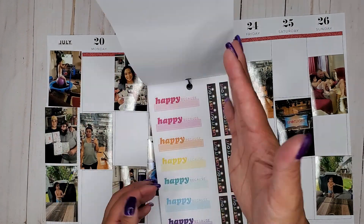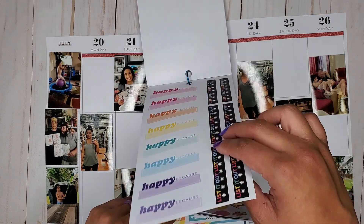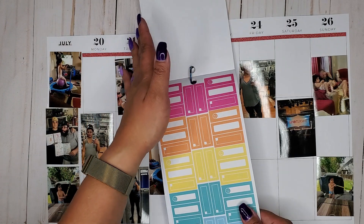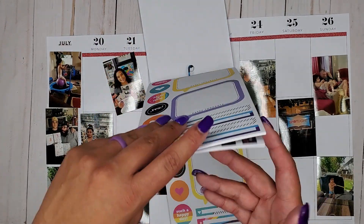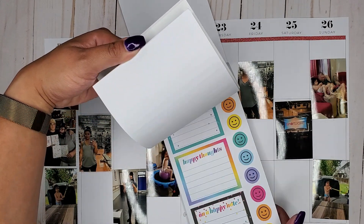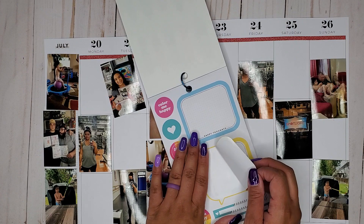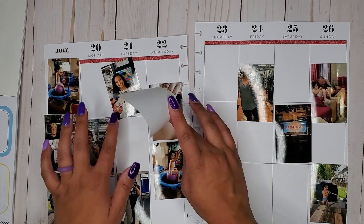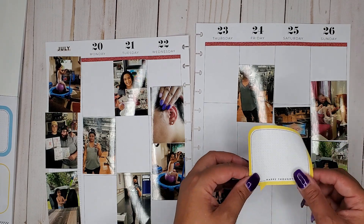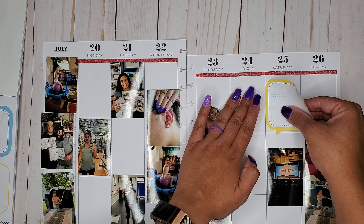I'm going to start by finding some stickers I want to use first. I really like this 'happy' sticker, so I'll remember that one, but I really want those bubble quote stickers. I'm looking to see what colors there are — I definitely want yellow, and I kind of also want pink because my studio's color is pink. So I'm going to take this bubble quote box and stick it over here, because that's really the only place that has room for these little quote bubbles. I'm going to line it up with the far line and stick it here.